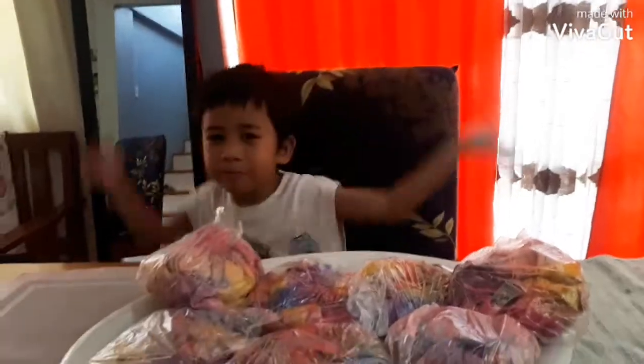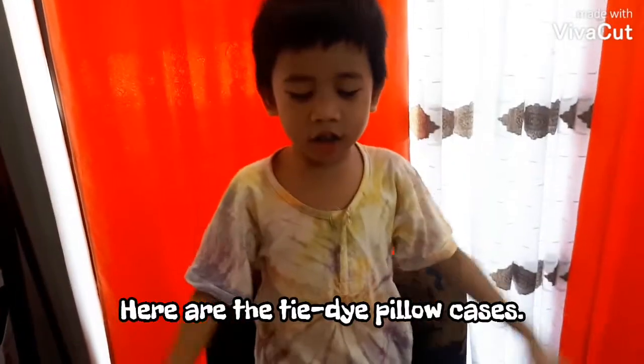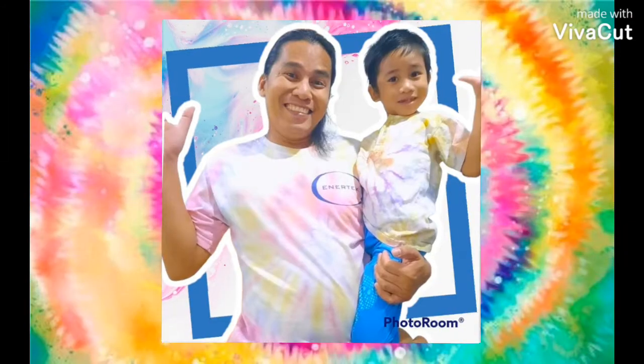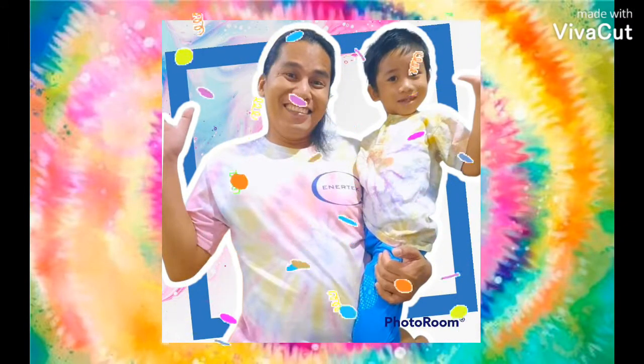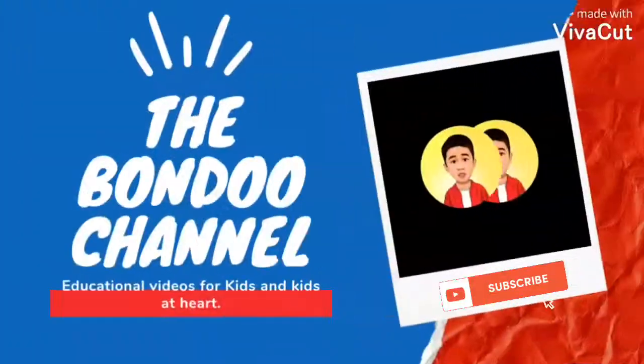Ta-da! Here's my tie-dye t-shirt. Here are the tie-dye pillowcases. And this is the tie-dye t-shirt I made for daddy. That's all guys — thank you for watching my video. Bye! Subscribe to my channel.